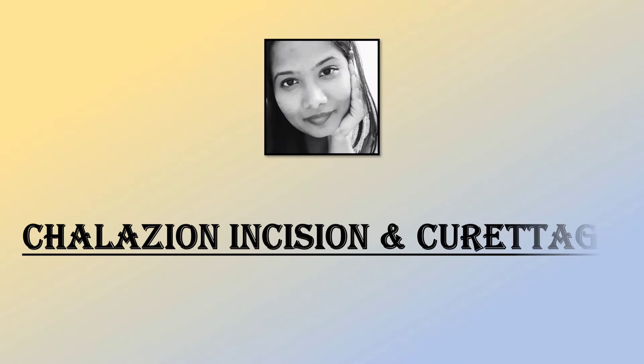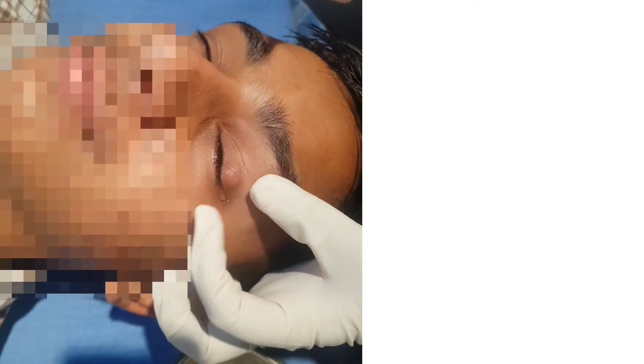Hi everyone, I am Dr. Babita and in this video I will demonstrate how to do chalazion removal. The procedure of chalazion removal is known as chalazion incision and curettage, which is a very simple and a very routinely done procedure in ophthalmology.